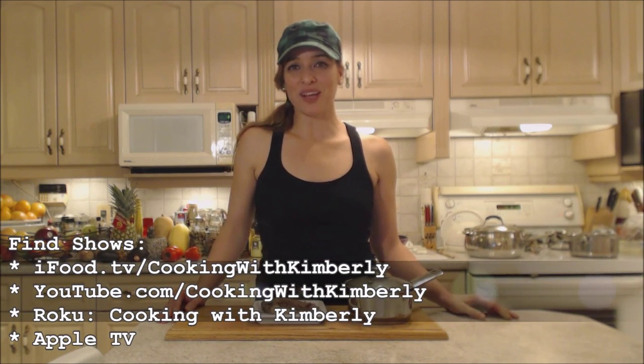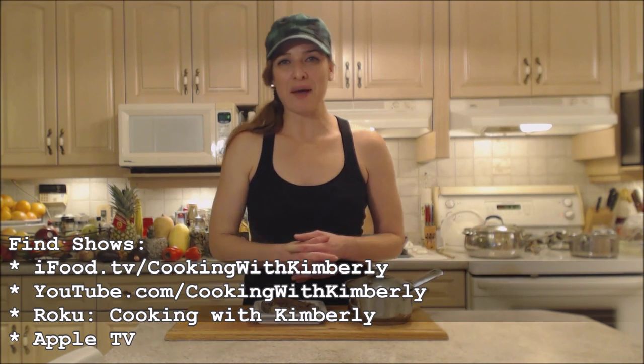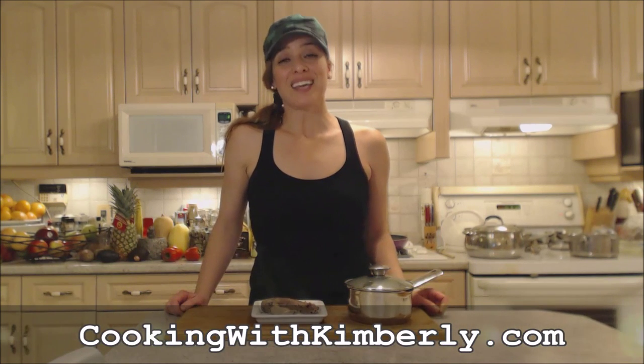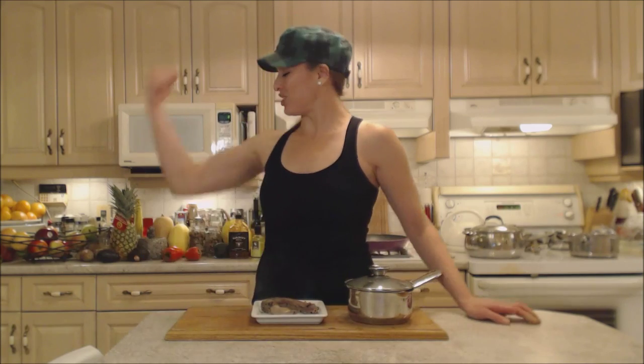I hope you try it — now you know what to do next time you get a duck and some giblets. Follow me on Twitter at CookingWithKimE, like the fan page at facebook.com/cookingwithkimberly. My shows are on ifood.tv, youtube.com/cookingwithkimberly, and my channel is on Roku. I'm also syndicated on Apple TV. Come to my website at cookingwithkimberly.com, subscribe, interact, and let us know what's going on in your culinary world. Be a champion in your kitchen and eat deliciously!